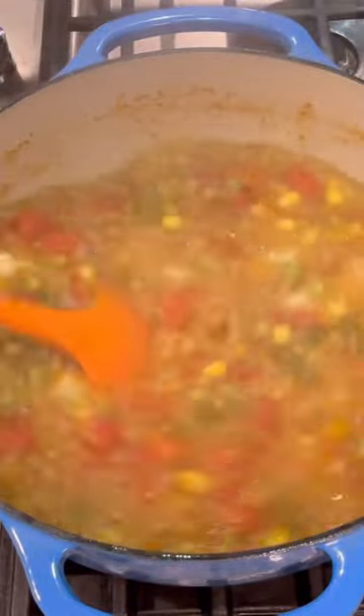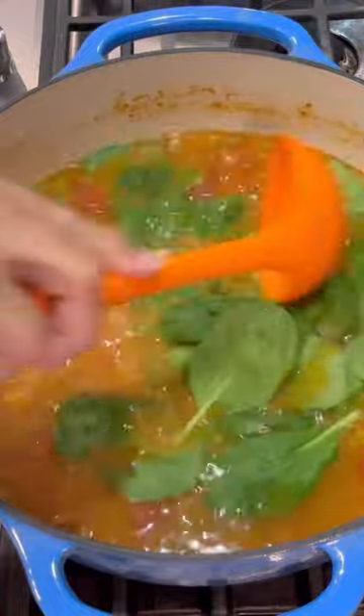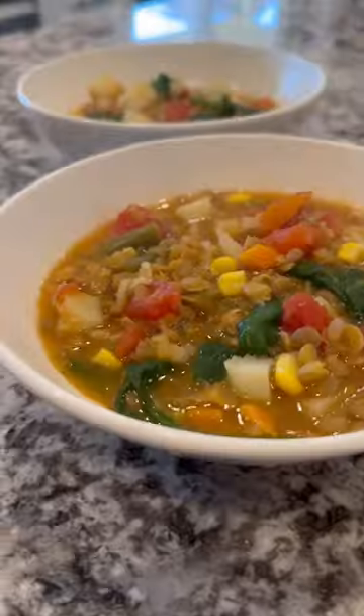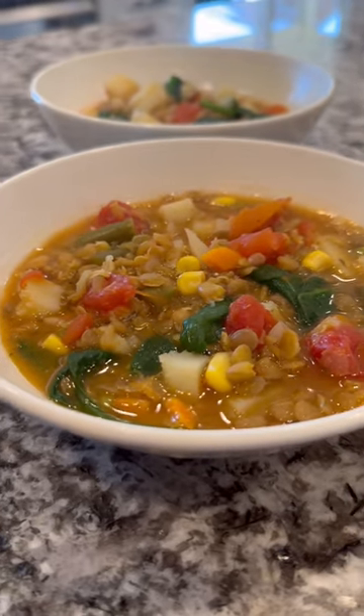It was a really nice light dish but really hearty at the same time with those potatoes and lentils — all that protein. This is a delicious dinner and I highly recommend giving it a try.